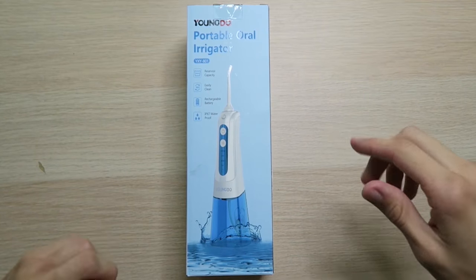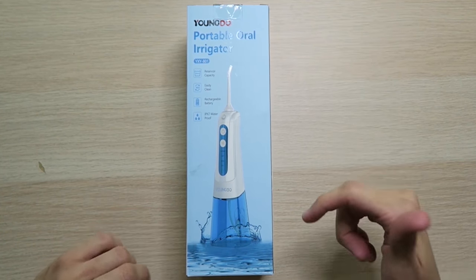If you ask me, I honestly cannot remember. Anyways, we got the YoungDew Portable Oral Irrigator, and I would normally call it a water flosser, but it's actually a bit more than that, and we'll get to that when we get to it, so make sure you stay tuned.